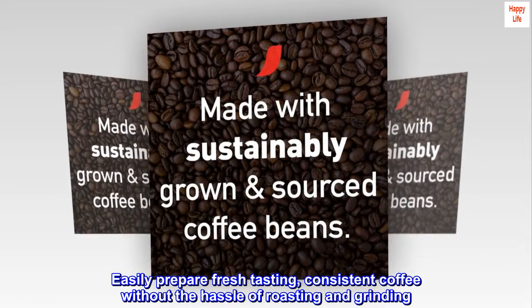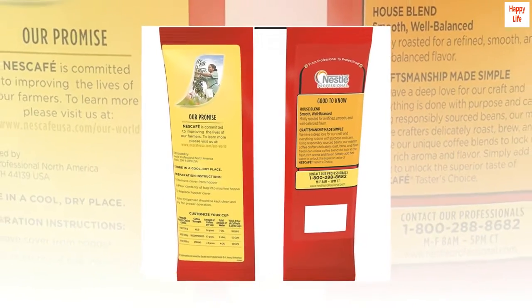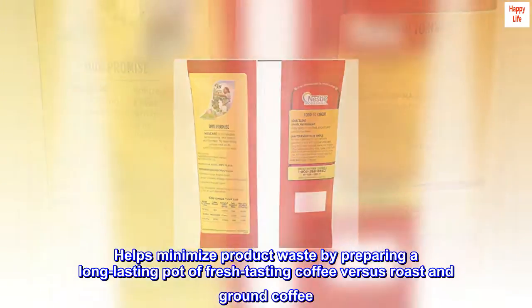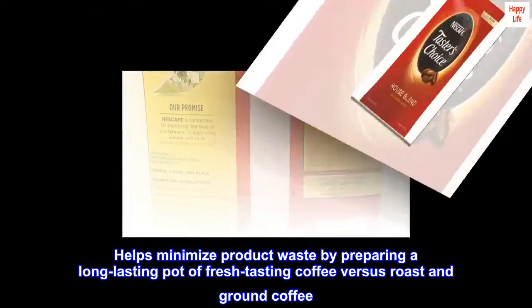Easily prepare fresh tasting, consistent coffee without the hassle of roasting and grinding. Helps minimize product waste by preparing a long-lasting pot of fresh-tasting coffee versus roast and ground coffee.